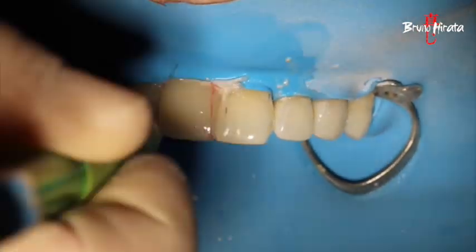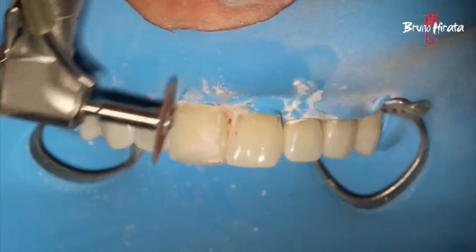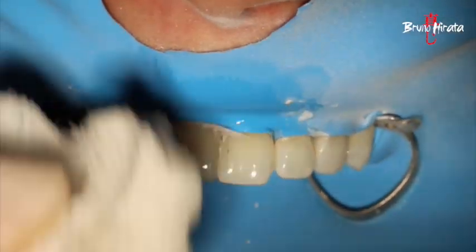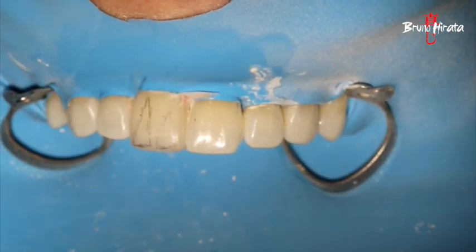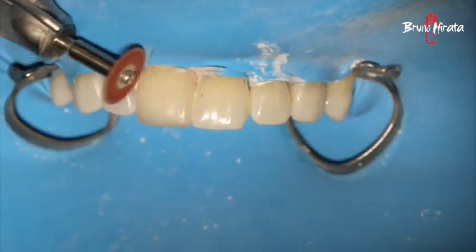The facial proximal transition line angles are outlined with a pencil to establish their ideal position. For the anatomy details, we can create depressions and perikymata with multi-fluted carbide and fine diamond burs.